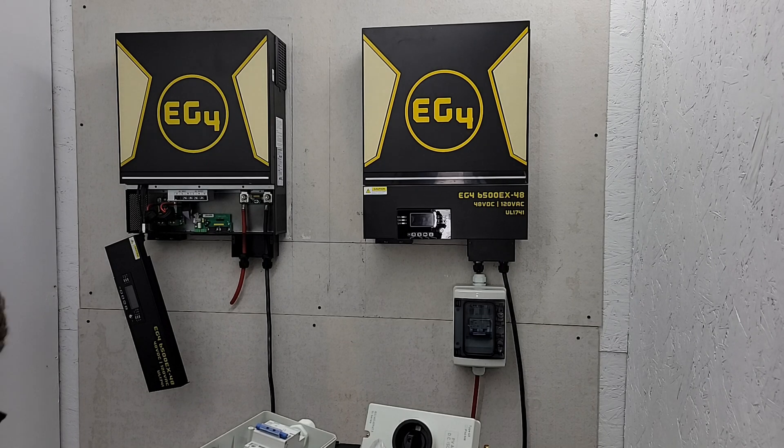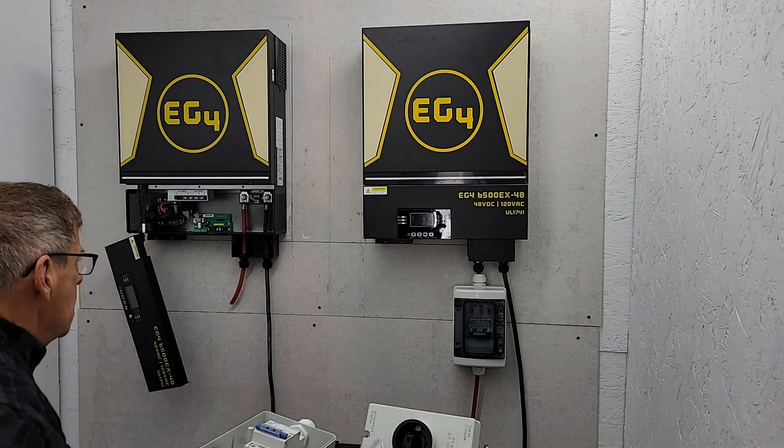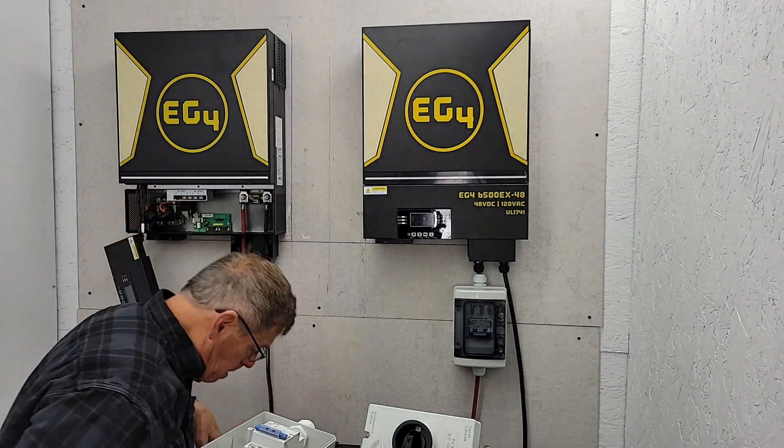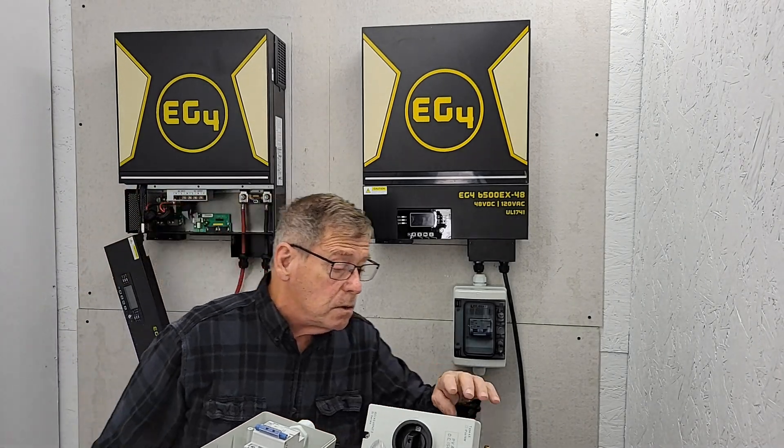I've got the first one wired up and I'm working on the second one. Let me torque those down if I can find my wrench.